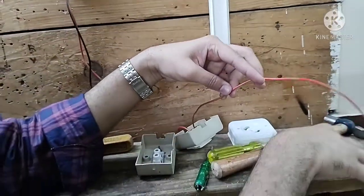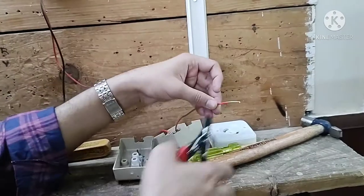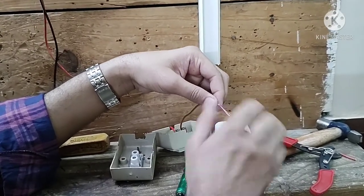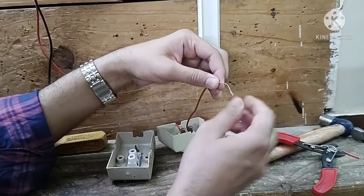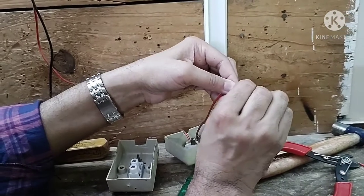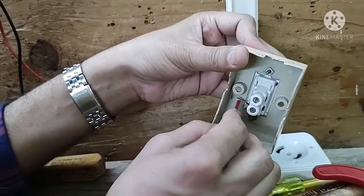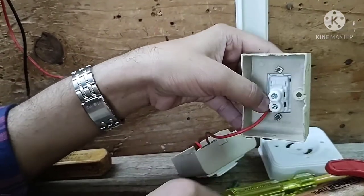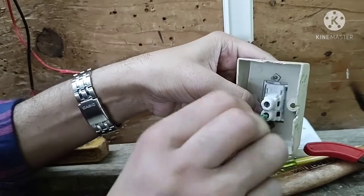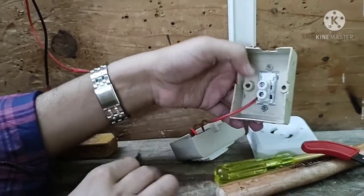We make sure that while making the wiring, any extra length of wire is not visible outside the casing. We twist and bend the wire a little and make the connection towards the bottom terminal of the switch. We fix the screw with the help of a tester screwdriver, and this connection is now fixed.